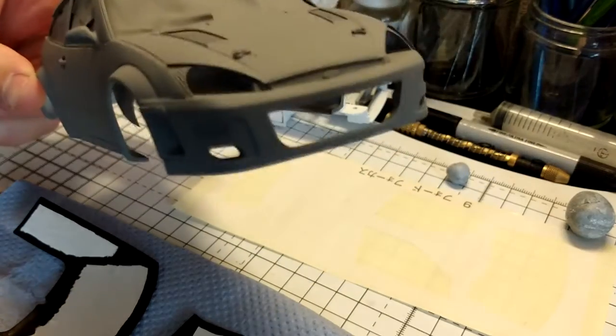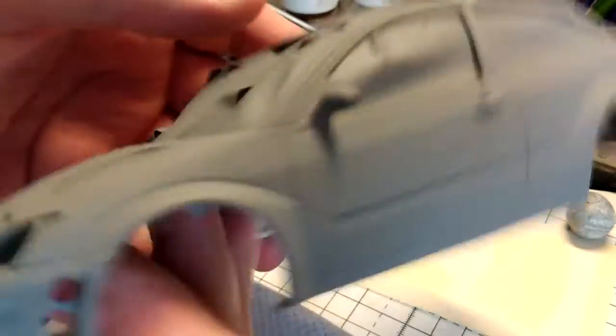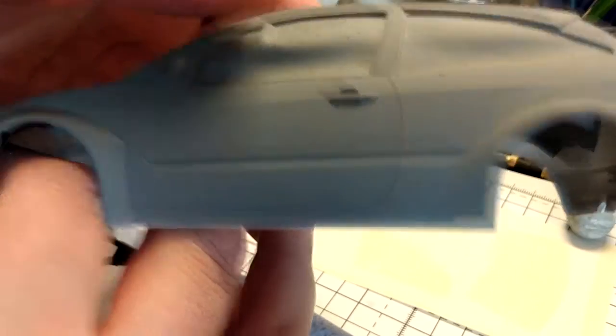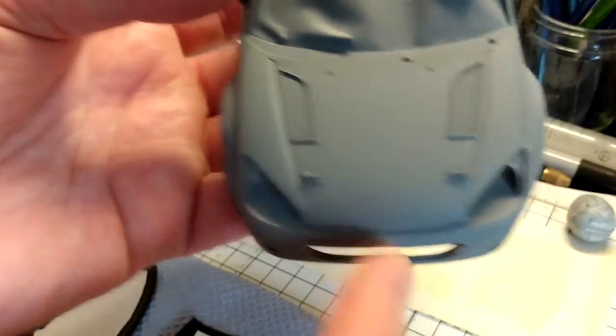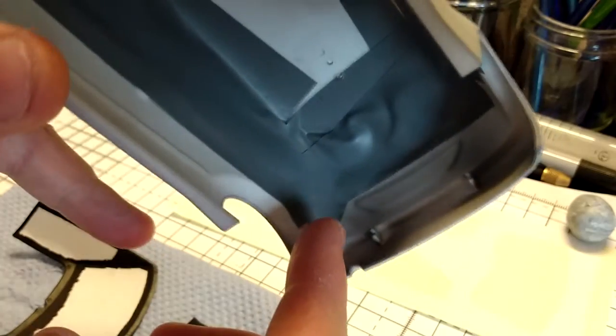Welcome back. I've now primed the main body shell and it's not looking too bad. The bonnet pins are looking really nice as well.